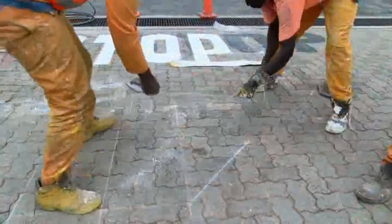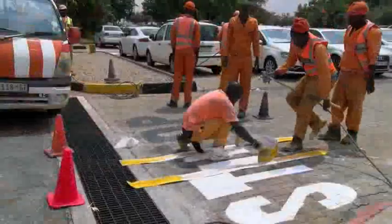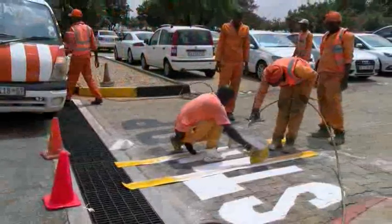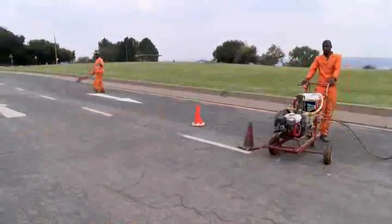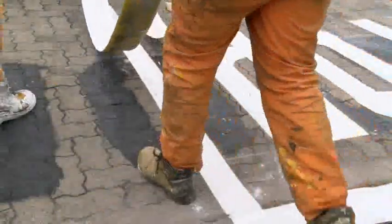You will be responsible for applying road markings using various types of marking materials and methods including compressed air or high pressure airless spraying techniques. You will need to be physically strong in order to operate large self-propelled line marking machines and make use of auxiliary equipment whenever necessary.